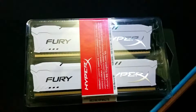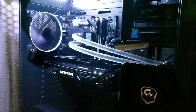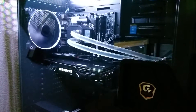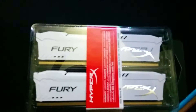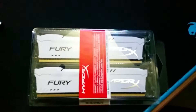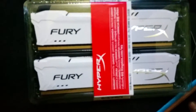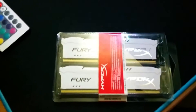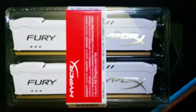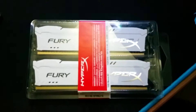Hey everybody! I got a couple of new RAM sticks here because I like the black and white look I've got going on right now. So we're gonna stick with it for a little bit and see how it goes. I got this 16 gigabyte kit of Fury HyperX RAM. I got mine on sale for like $65, but you can usually find it for around that price — Amazon is pretty good about having the same sales all the time. So we're gonna do a little bit of an unboxing and how-to-install-RAM kind of thing.